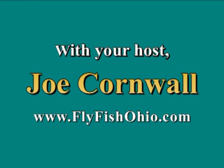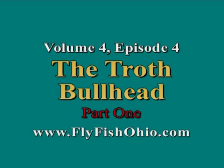Hello and thank you for joining us for Season 4, Episode 4 of Adventures in Flytying. And now here's your host, Joe Cornwall.